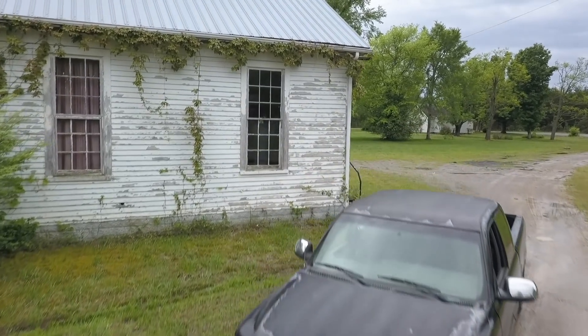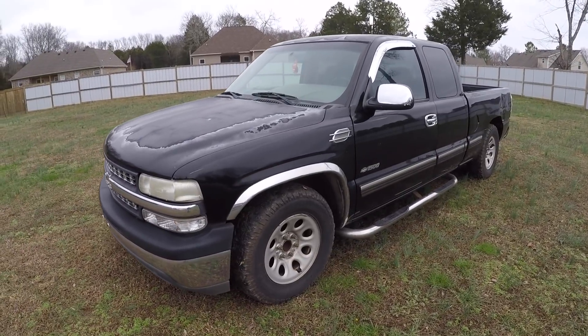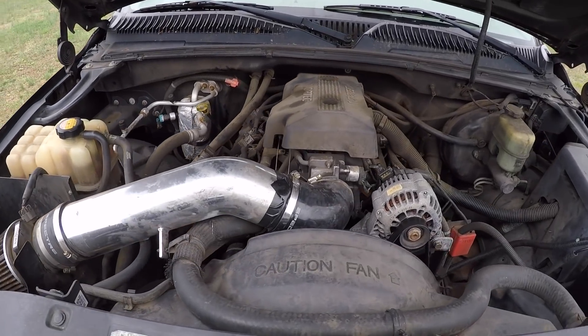I'll take you guys back to square one if you're unfamiliar with this project and where it all began. The whole premise was based on an inexpensive but fun budget-minded sport truck. I went down to Alabama and picked up a 2000 Chevy Silverado 1500 extended cab short box two-wheel drive. It had a 5.3 underneath the hood and a blown 4L60E behind that. The whole truck had 325,000 miles on it when I first picked it up and it was well worn.